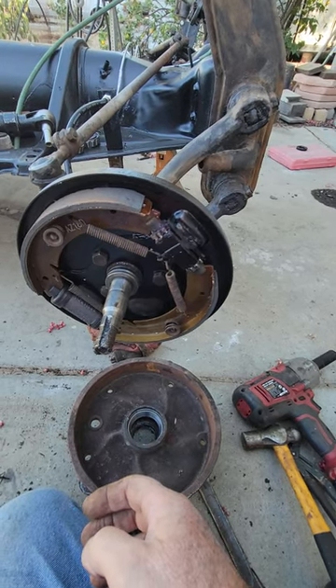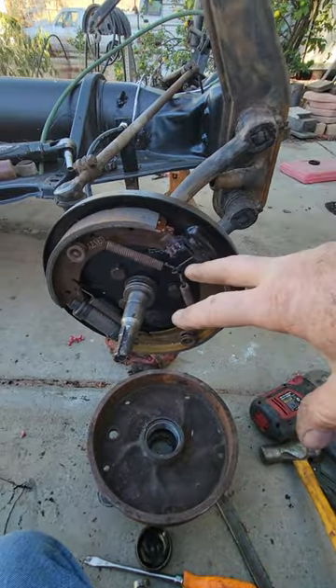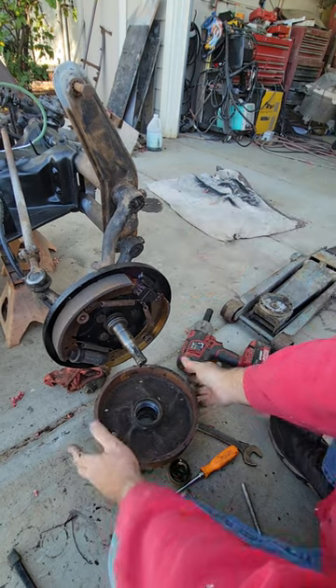Back in the old days when these cars were newer, you never really had to do this stuff. But because of the quality of parts now, you really need to dry fit all your parts. Let me show you what I mean.